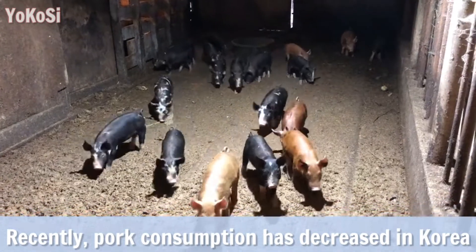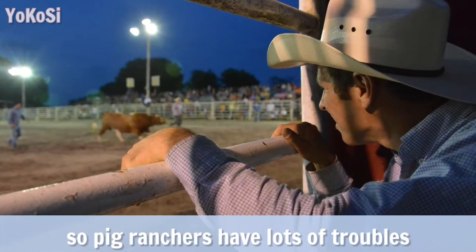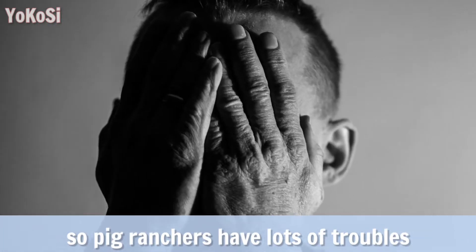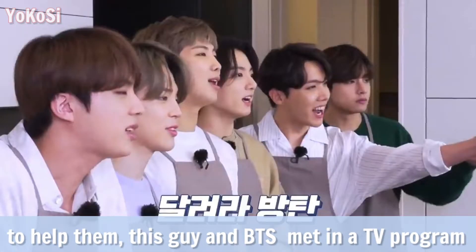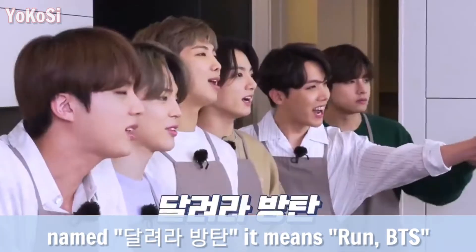Recently, pork consumption has decreased in Korea because of COVID-19, so pig ranchers have lots of troubles. Two of them met BTS in a TV program named 달려라 방탄, which means Run BTS.